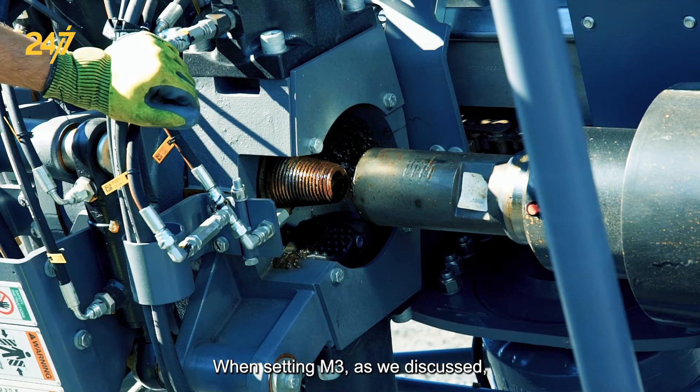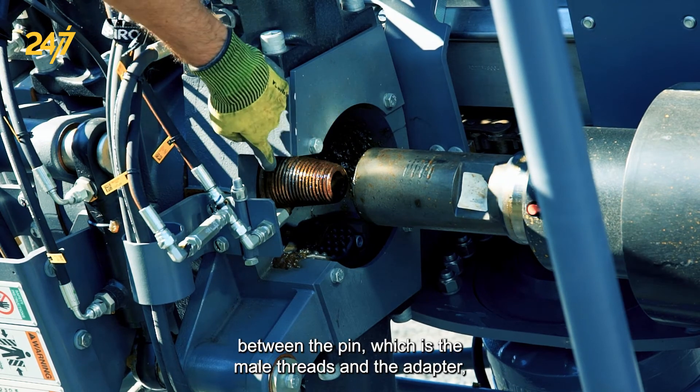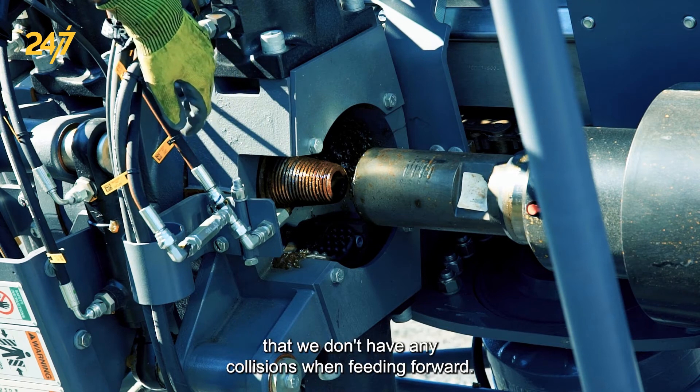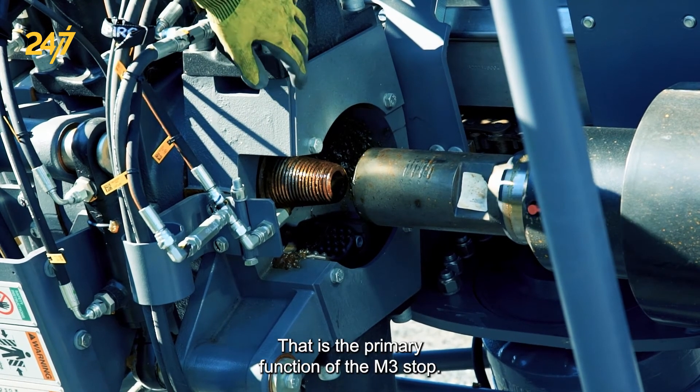When setting M3, as we discussed, it's important to make sure that there's enough distance between the pin — the male threads — and the adapter so that we don't have any collisions when feeding forward. That is the primary function of the M3 stop.